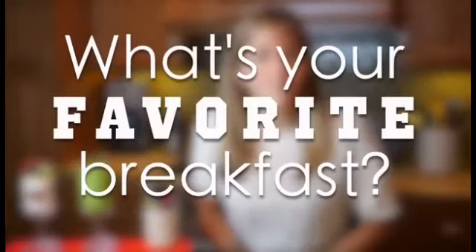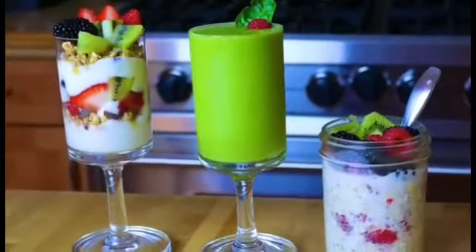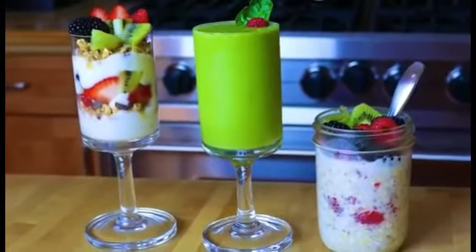And that's it! I hope you guys enjoy these healthy vegan breakfast ideas. I want to hear from you — what are your favorite vegan breakfasts? Leave them down in the comments below. I love hearing your ideas and I read all of your comments. If you're interested in having more vegan breakfast ideas, do let me know, because I'm more than happy to make them. There are really so many things that you can do for vegan breakfasts.